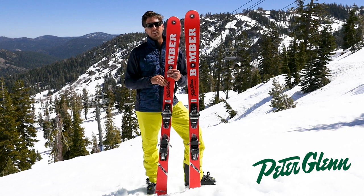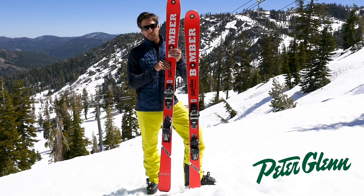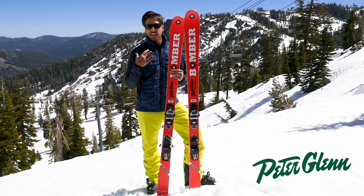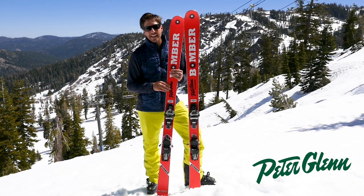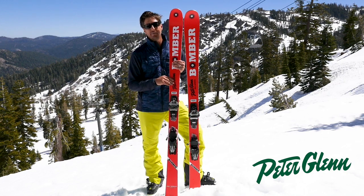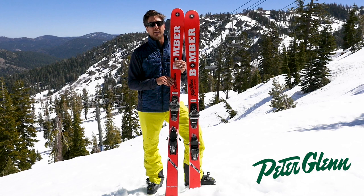I mean, that guy is an artist on skis. But these things were hyped. They were hyped. You know, Bode isn't behind it — they're handmade, small batch skis, like a fine bourbon. But the first time I tried them, they did not disappoint, man. These were amazing.